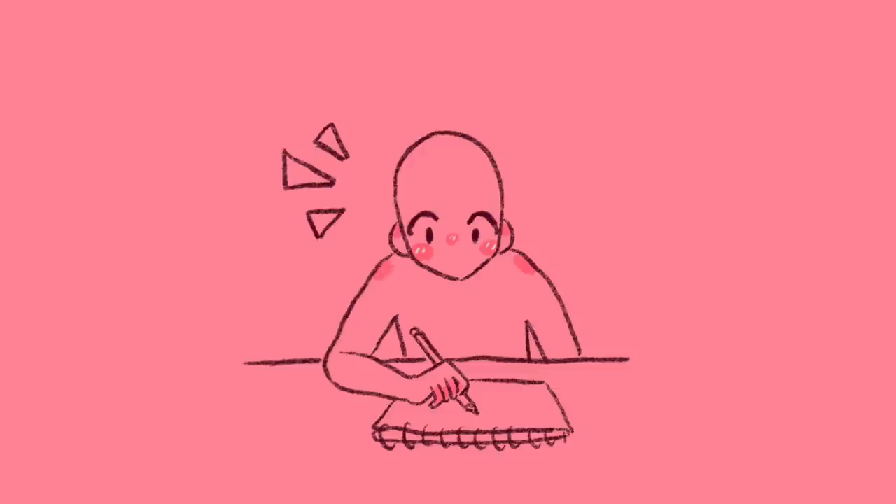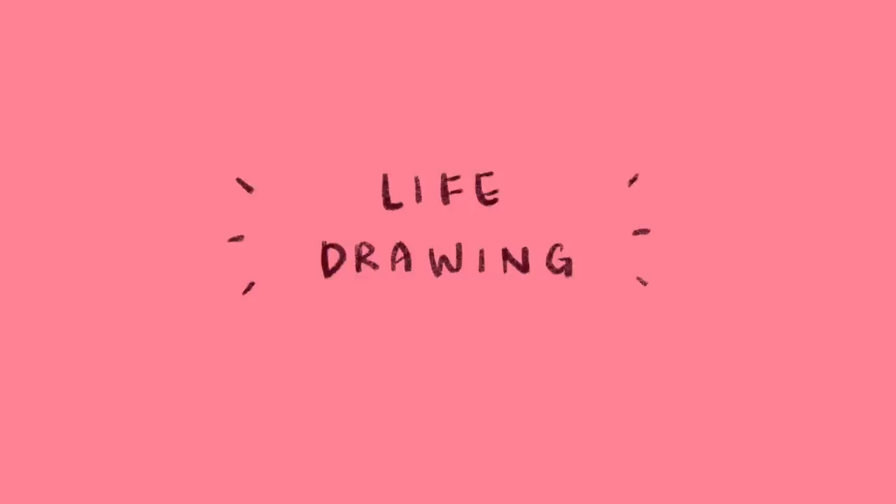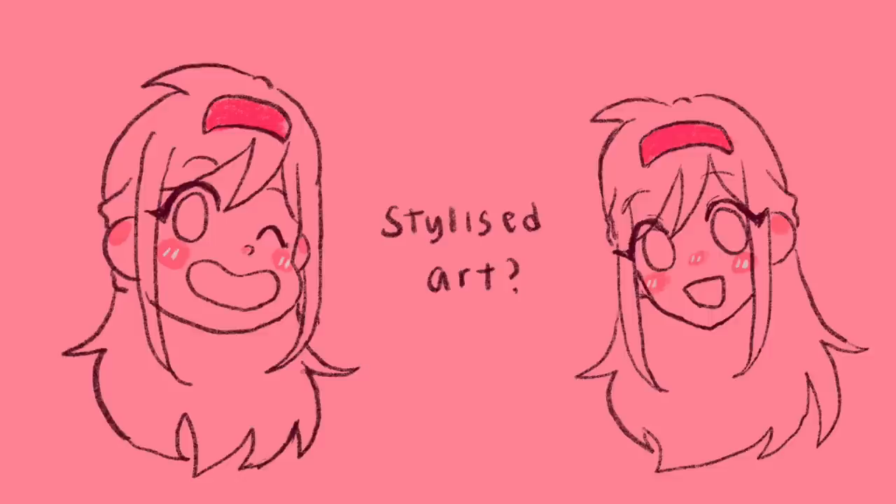If you would like to go even further, you can start training yourself how to draw from memory or imagination. A really good example of an artist that can pull this extremely difficult extra skill off is Kim Jung Gi. He does a lot of talks and live streams — mostly in Korean but I think they also have English subtitles. I'll leave his YouTube and Instagram in the description. This is also why many art teachers will tell you to go life drawing or figure drawing, because this directly trains you in these components of how to draw.